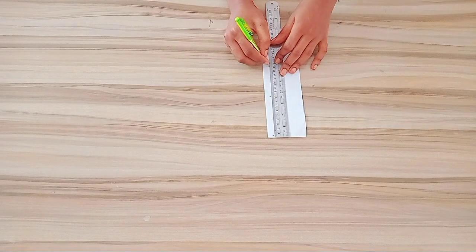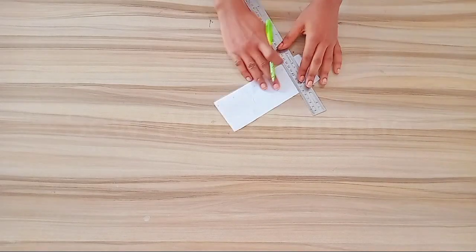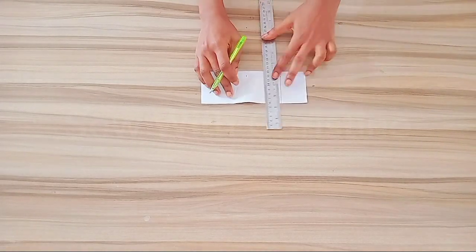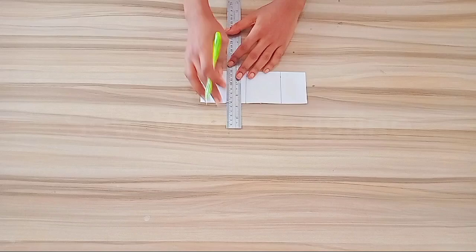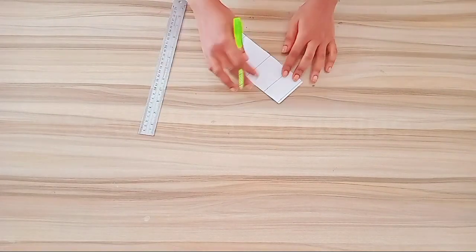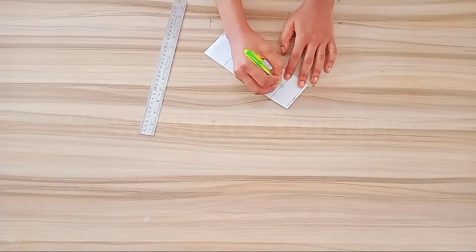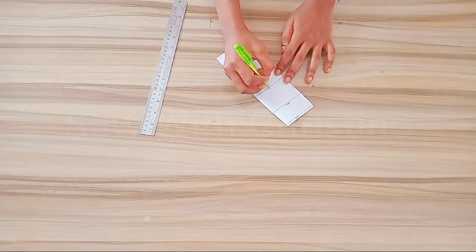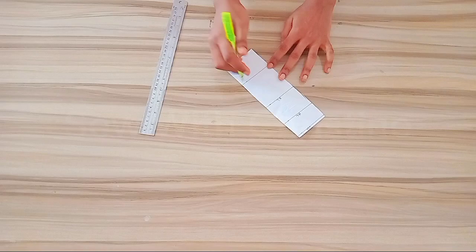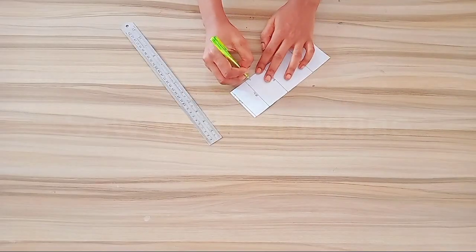Determine your waistline, your hip line, your knee line and the hem line. I'll go ahead and rule out all these areas that I have marked. On this line I'm going to label this WL for waistline, then the hip line, the knee line and the hem line. This part I'm going to label as side, and the center back.